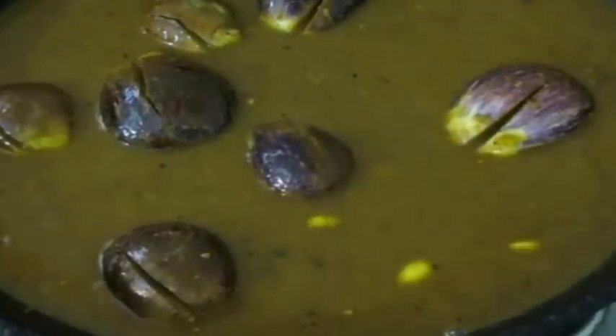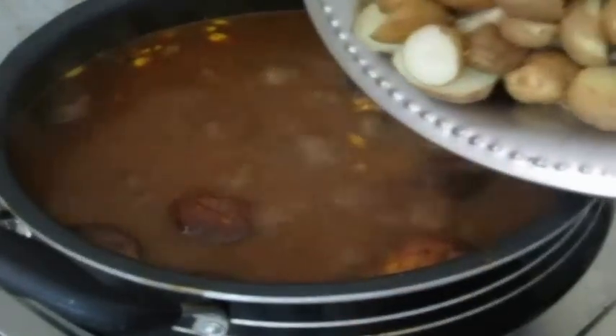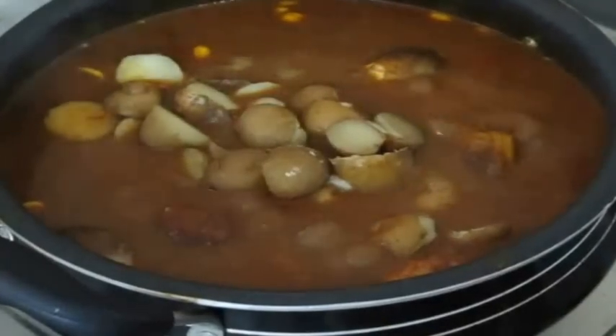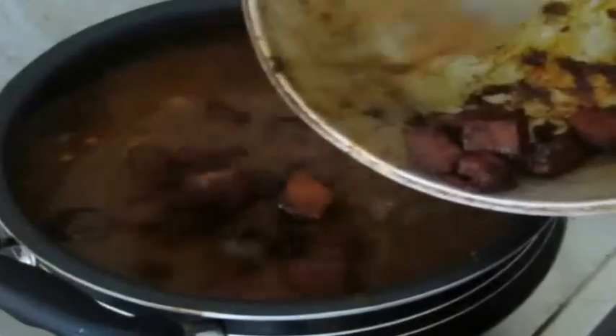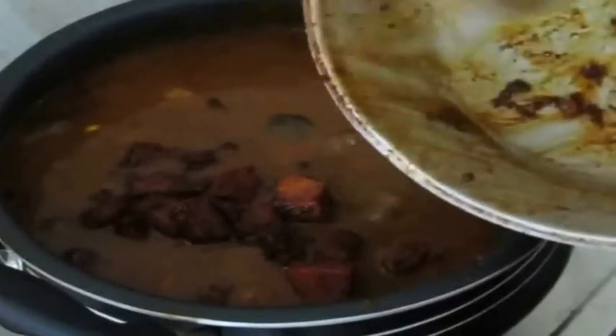The brinjal should remain firm but cooked — do not allow it to go into a mush, as we are going to add a whole lot of other ingredients. At this point I changed my vessel, transferring the curry from the wok to a handi, a bigger pot, to accommodate all the additional ingredients. Once the brinjols have cooked, I added the potatoes and the fried dry fish.